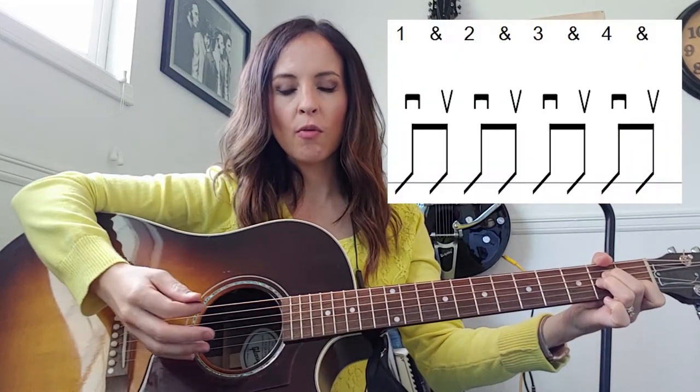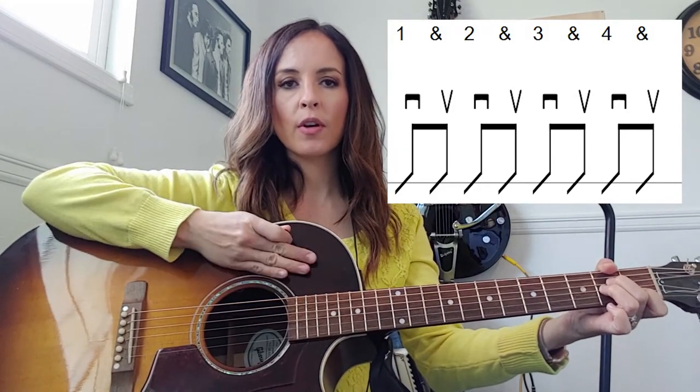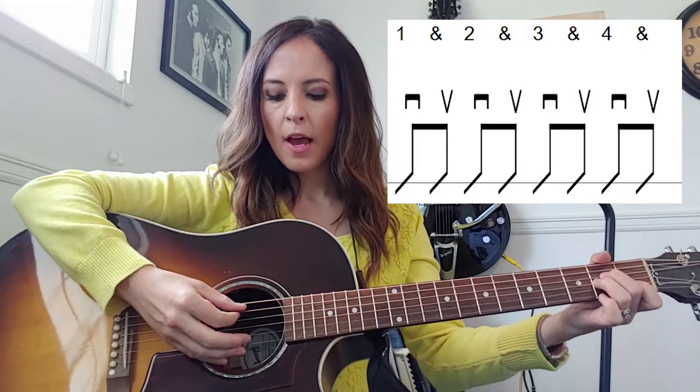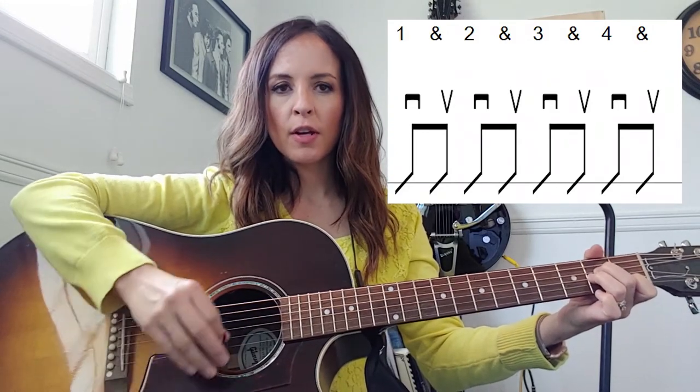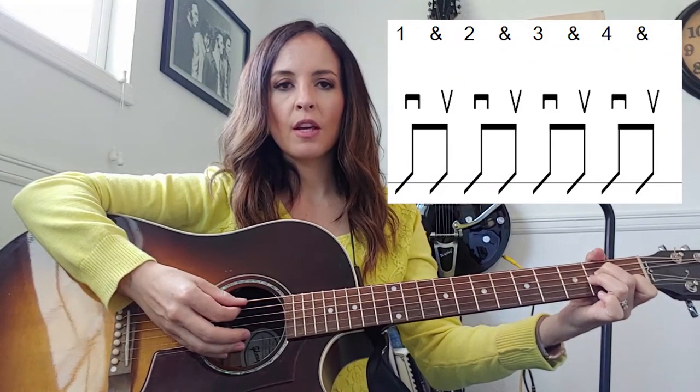The whole idea here is assuming that we're in four-four time, so we've got four beats in a measure — that's your one, two, three, four. We're going to do a down stroke and an up stroke for every beat. This is what's known as eighth notes, so it's going to sound like this if it's totally even.